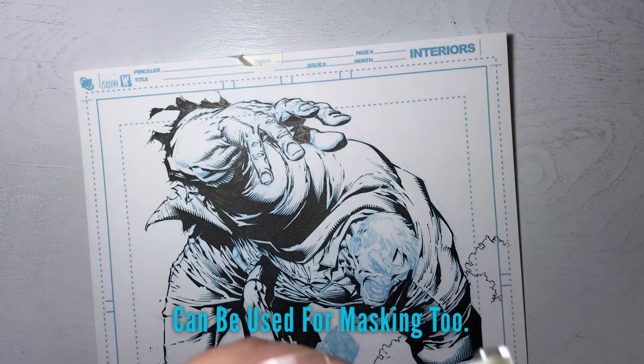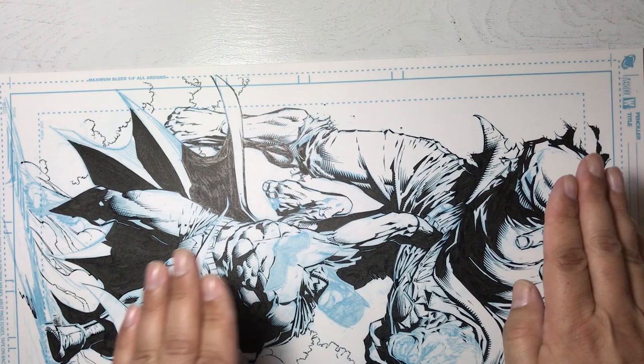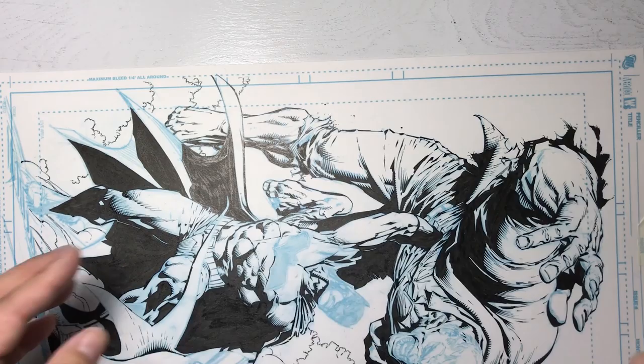I also use artist tape whenever I need to do a straight edge line and don't want my page to move — I tape it on the right and the left so the page remains stable and I can move my straight edge around to do all my technical work, borders, and panels.